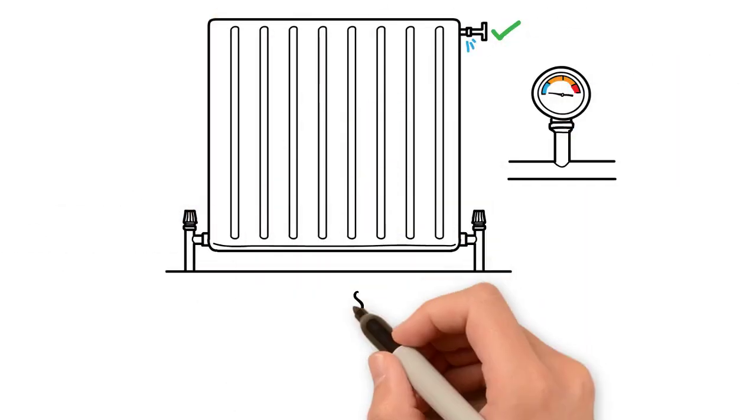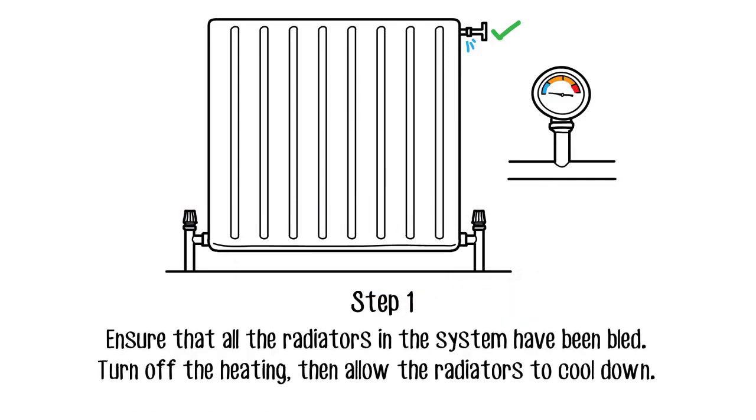You need to ensure that all the radiators in the system have been bled to remove any bubbles that could potentially prevent the unit from heating unevenly.